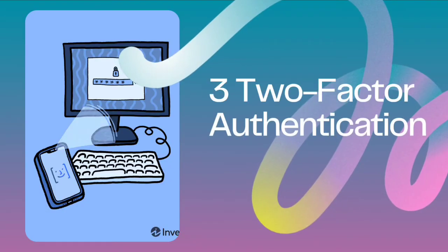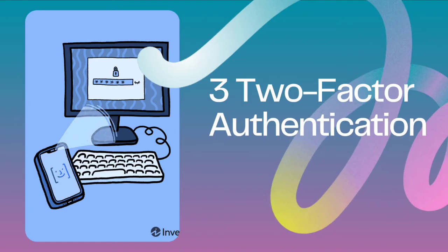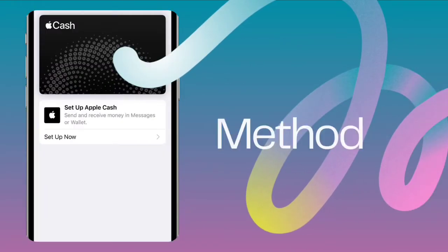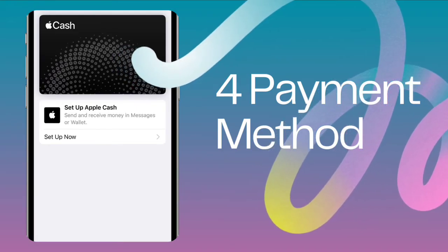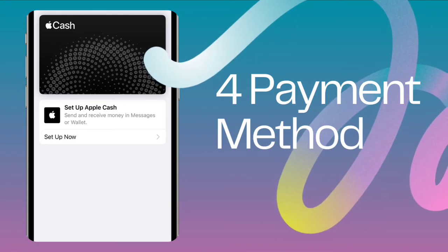Three: two-factor authentication. Make sure you've activated two-factor authentication for your Apple ID. If not, set it up before proceeding. Four: payment method. To send money, you must add a debit card to your wallet. By confirming these factors, you can troubleshoot Apple Cash setup issues effectively.